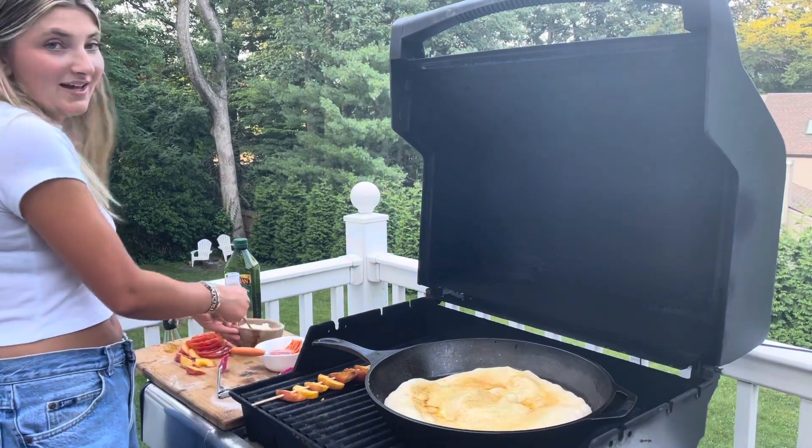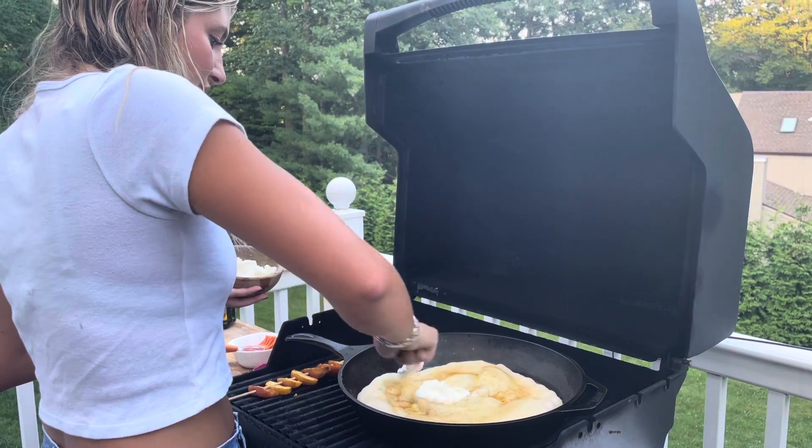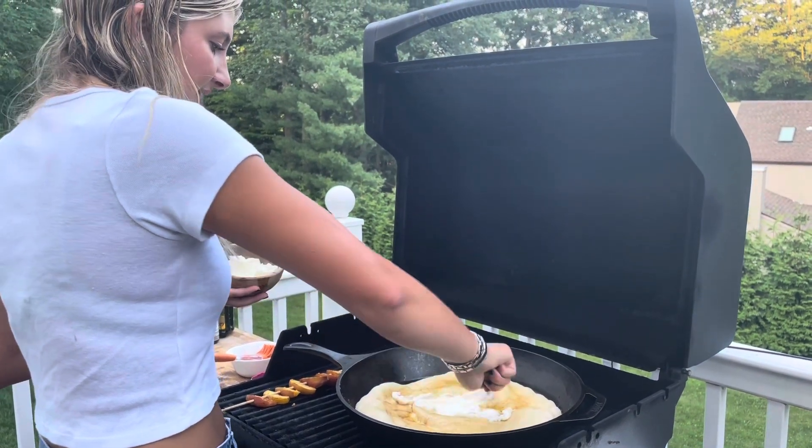Now I'm going to go in with the ricotta cheese and just try to spread this as easily as I can.